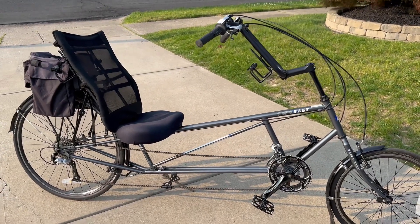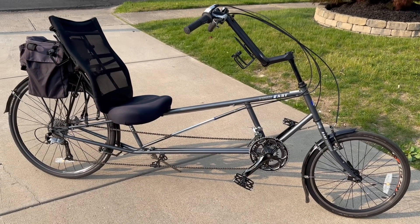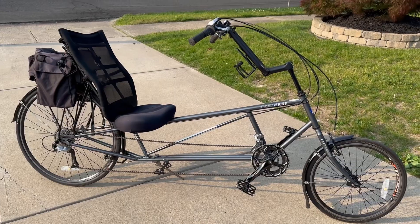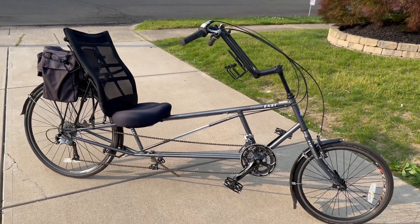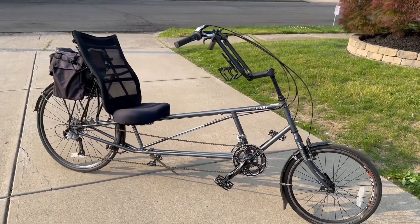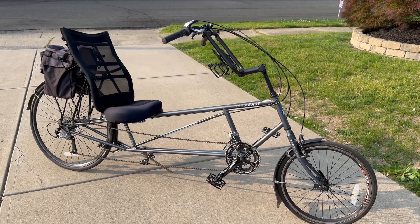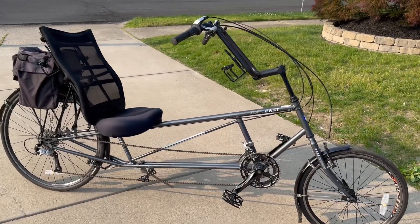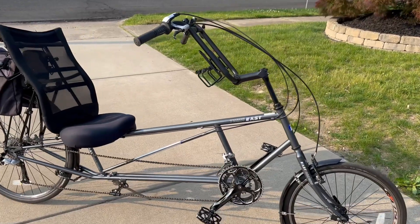Welcome to this episode. We're going to start talking about an e-bike conversion on a recumbent. I want to show you a couple bikes I have in my fleet and why ultimately they probably will never be electrified. The first one is called a Tour Easy.